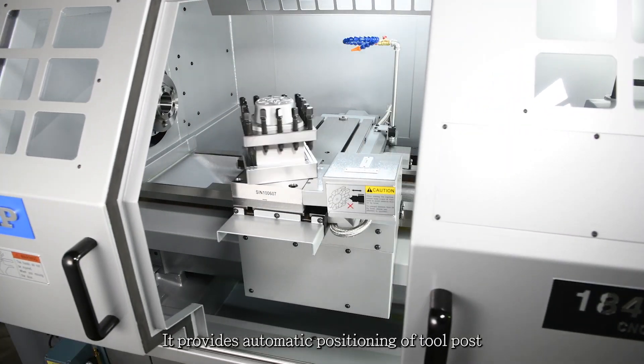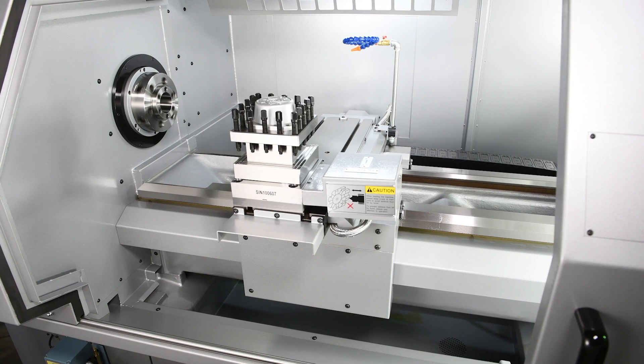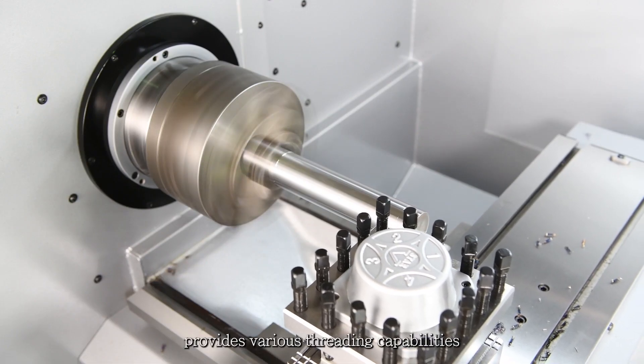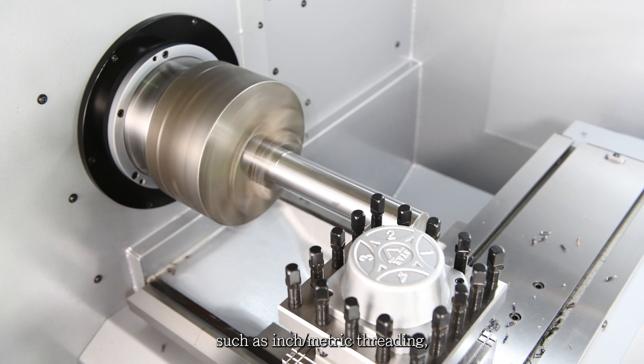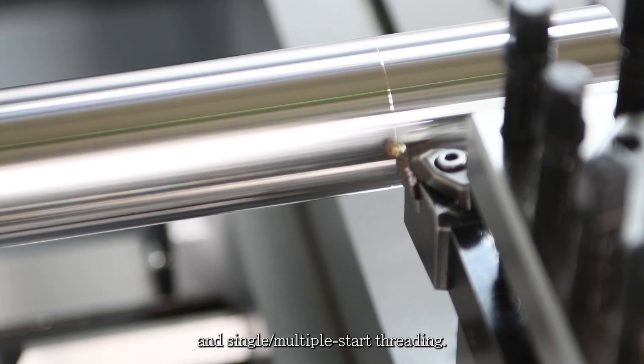This provides automatic positioning of the tool post for easy and quick tool setup. The Sharp TCF Series provides various threading capabilities such as inch metric threading, right and left-hand threading, and single and multiple start threading.